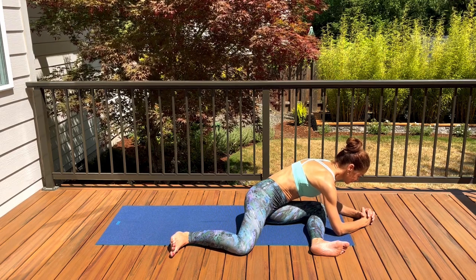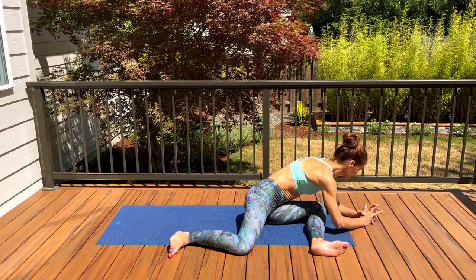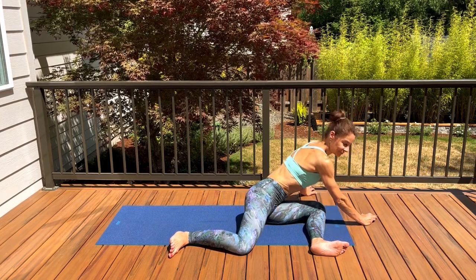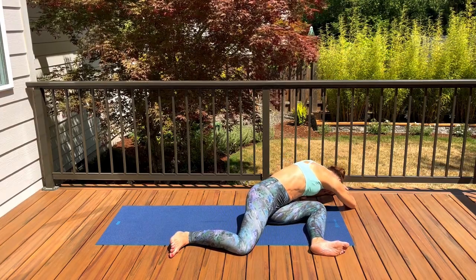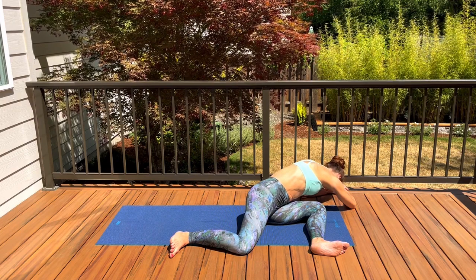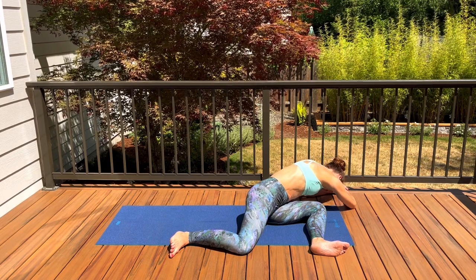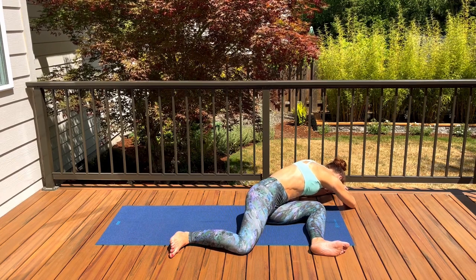Take one more breath here. If you'd like a deeper stretch, walk your hands further away from your body over to the left to add a side body stretch — notice the stretch happening through the side body down into your right hip and glute. You can release your head down towards the floor and relax your shoulders and neck.